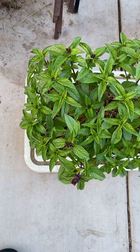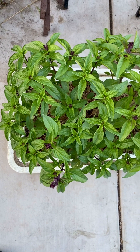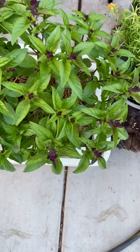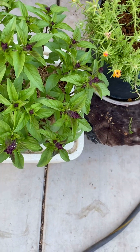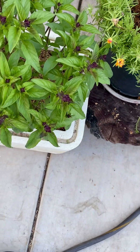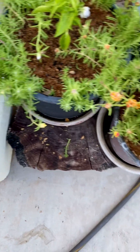Good morning, this is me and I just want to show you guys my hybridized basil. It's a mix of Thai basil and holy basil, and I also want to show you that they do very well in pots.